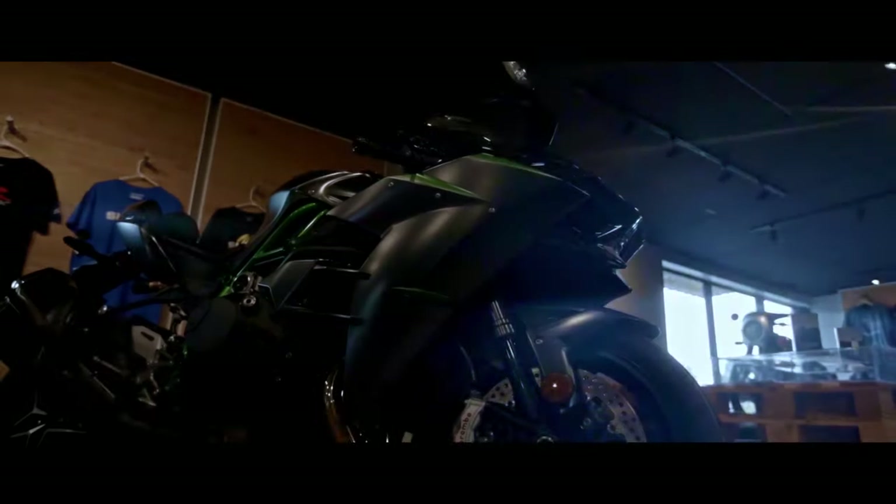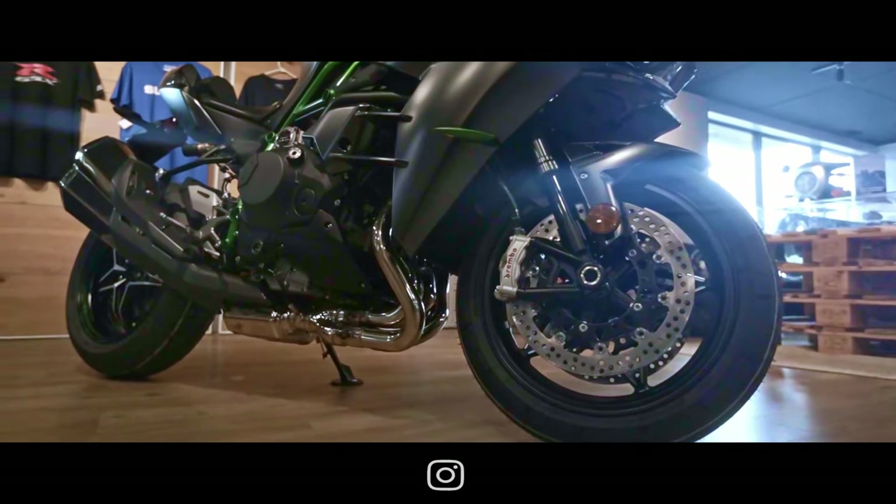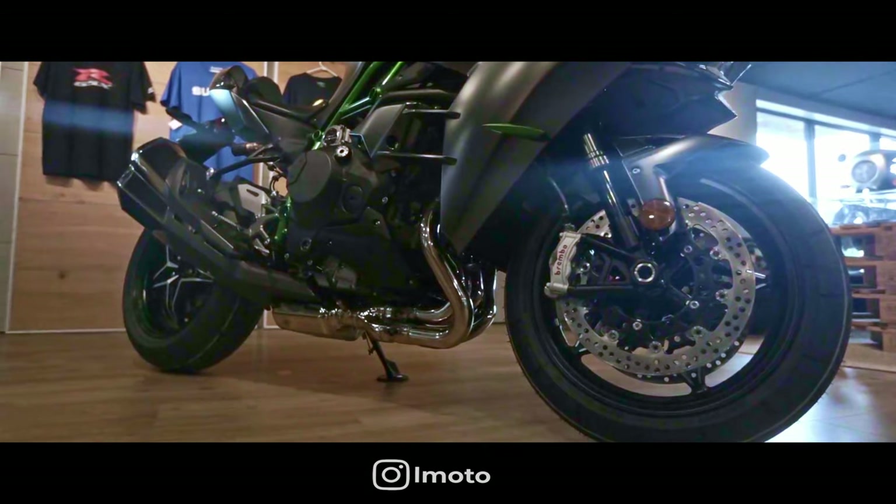The bike has a ground clearance of 5.1 inches, a rake of 24.5 degrees, and carries a trail of 4.1 inches.